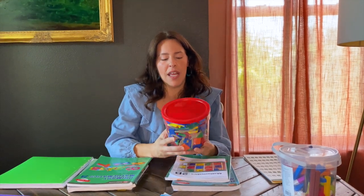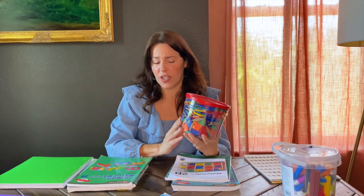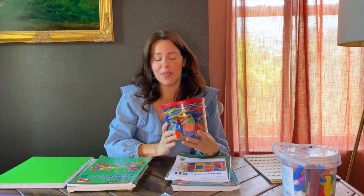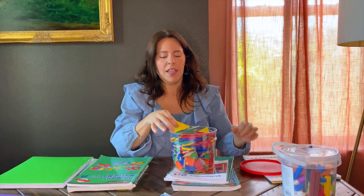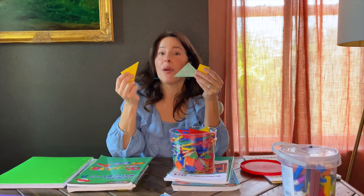There are some things you need to purchase, especially for the younger grades, in addition to the workbook, because they really need that hands-on experience. This is an example of something we used a lot this year — even my older child used these. These are tangrams — different shapes that they have to put together — and we used them to talk about area and volume.